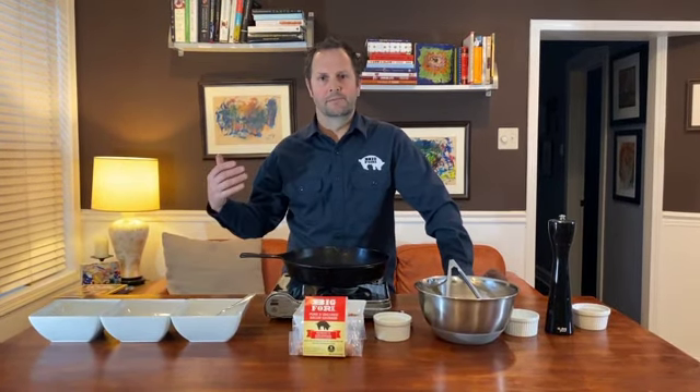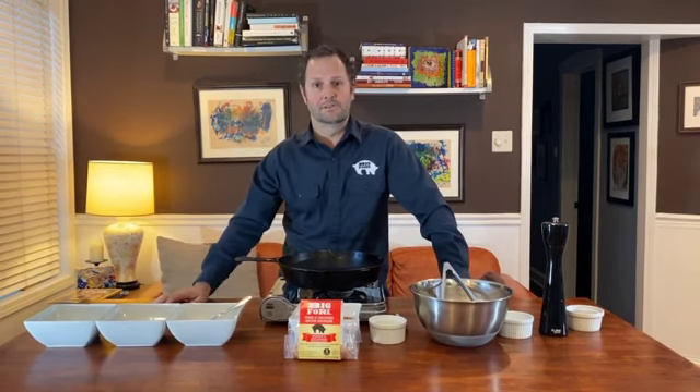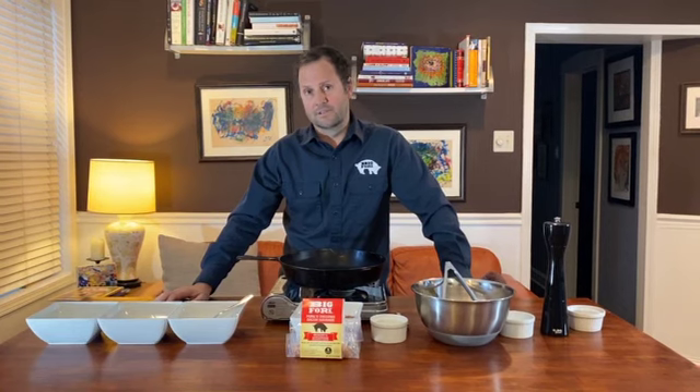Hello everyone! My name is Lance. I'm the founder of Big Fork. We make bacon sausage, pork jerky, and pork snack sticks and a thing called 6040.